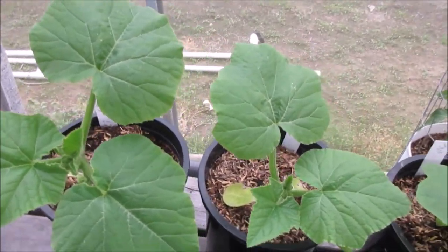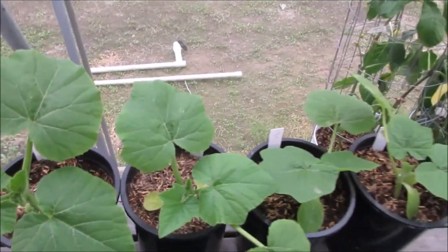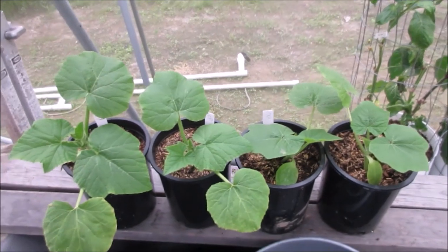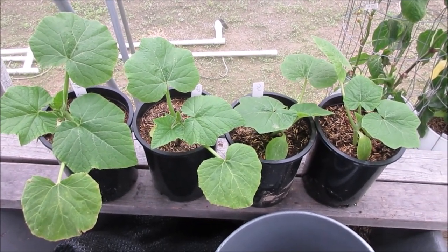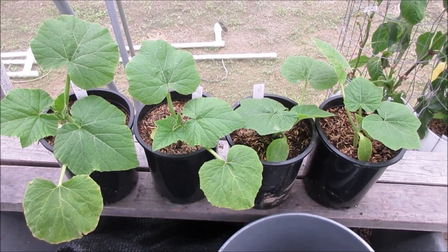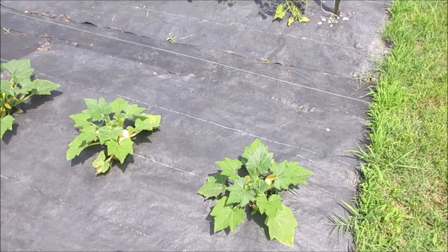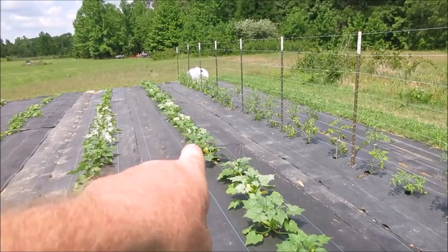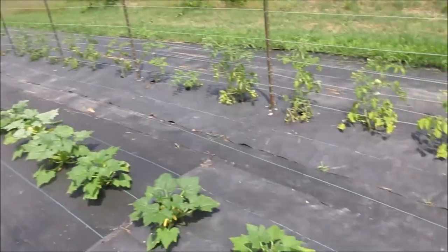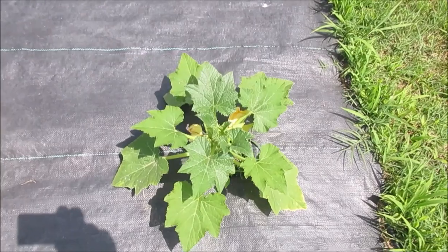I'll see if I can bring them a little closer so you can get a glance of what they look like, and we'll do this regularly - we'll compare the two. These first nine all the way up to that cut right there are Early Prolific. I'll show you what they look like.